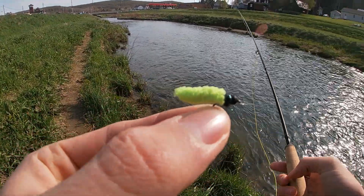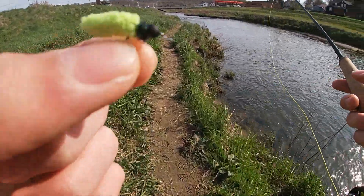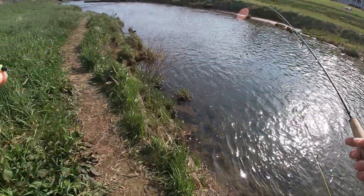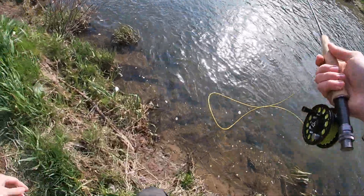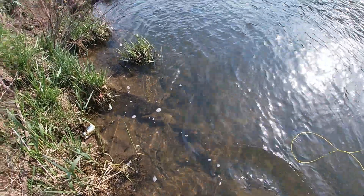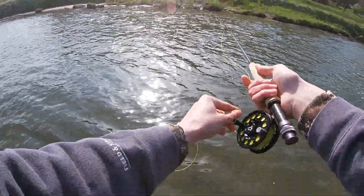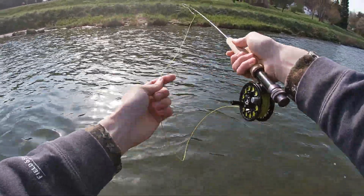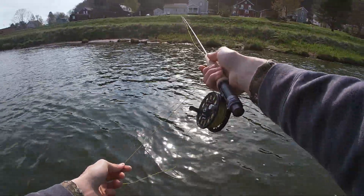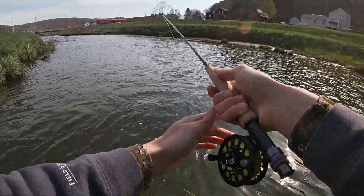Alright, so now we've got a green — or I'm sorry — a mop fly, probably at about size 18. Light green color, black bead head. I'm going to fish it in this pool here, standing off from the edge a little bit. Float it through once again, just high sticking, watching my leader and my fly line where it connects.